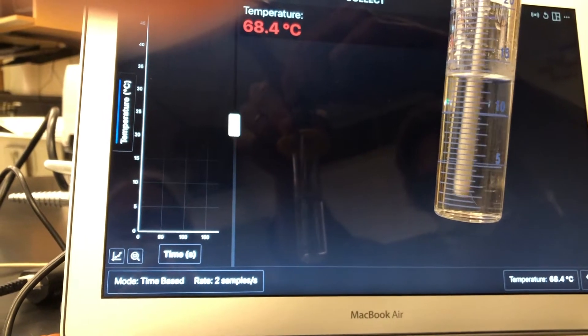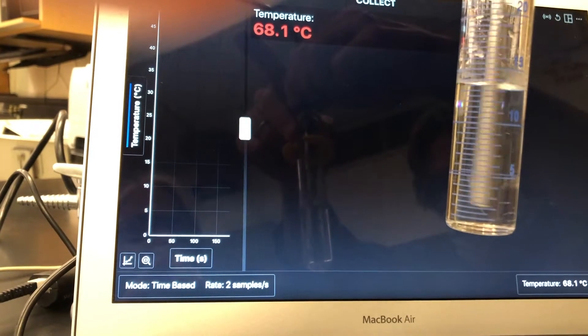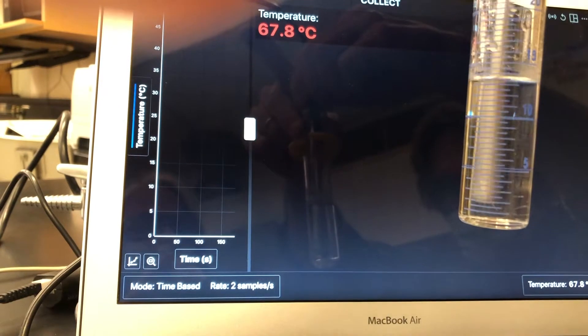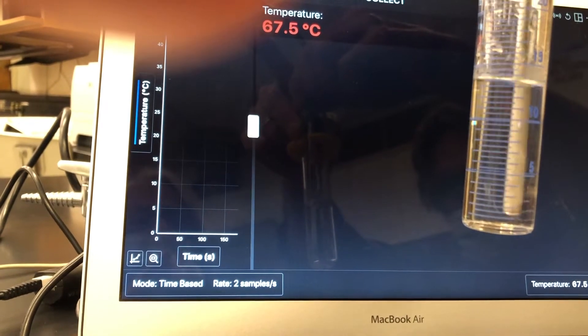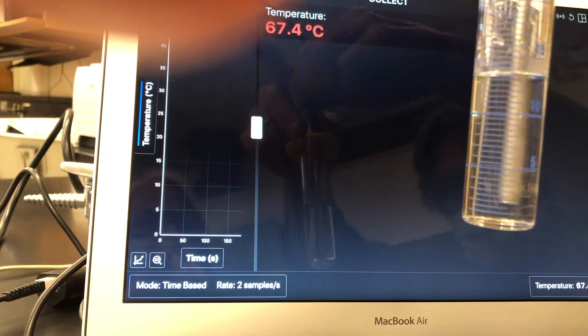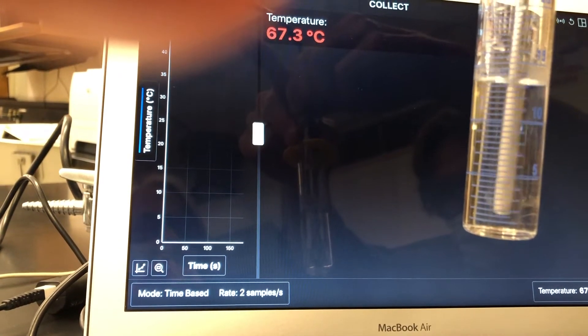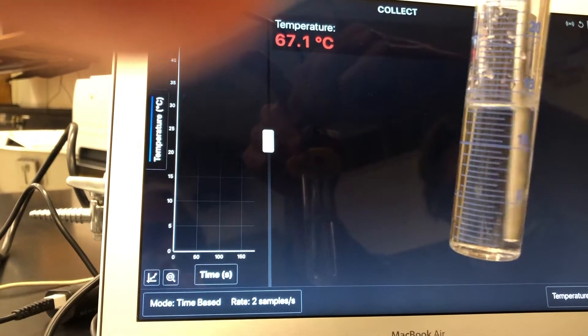If you're uncertain, you can always pause the video and rewind it a bit. That's the benefit of recording this — you can go back and make the observation if you partially missed it. I'll let it go for a while and leave it up to you to determine the temperature at which crystallization starts to occur.